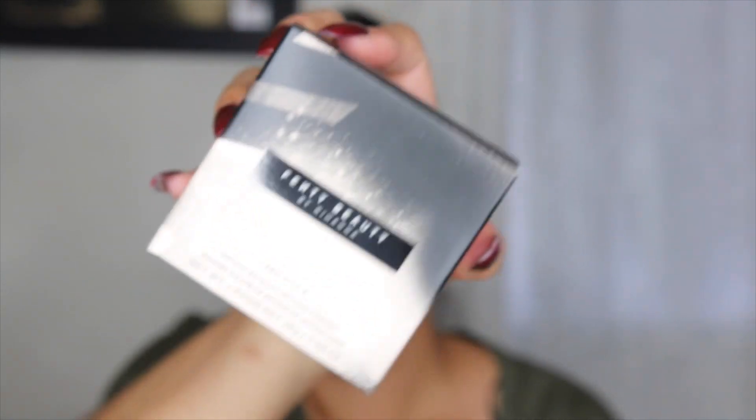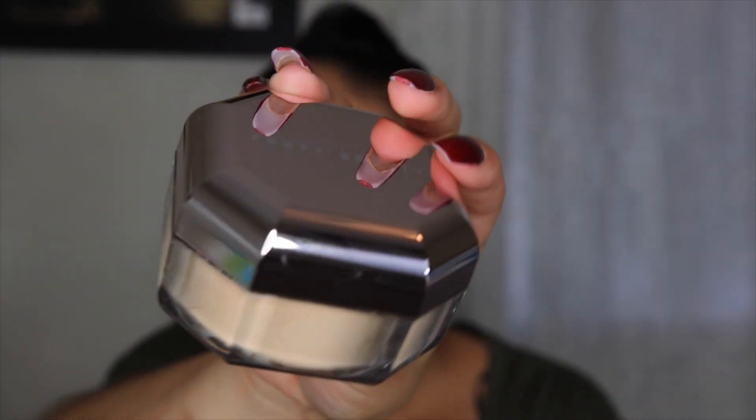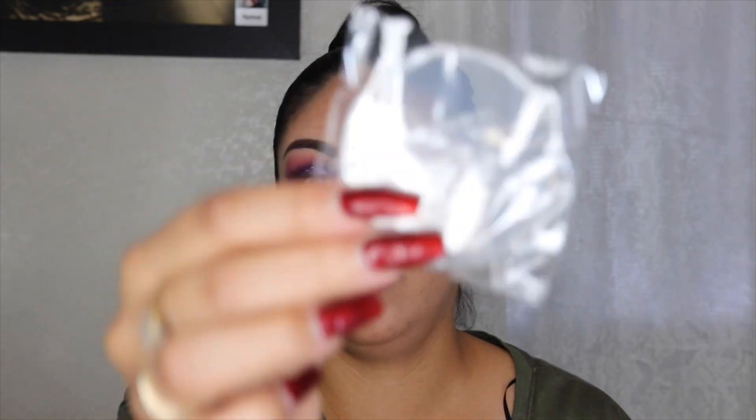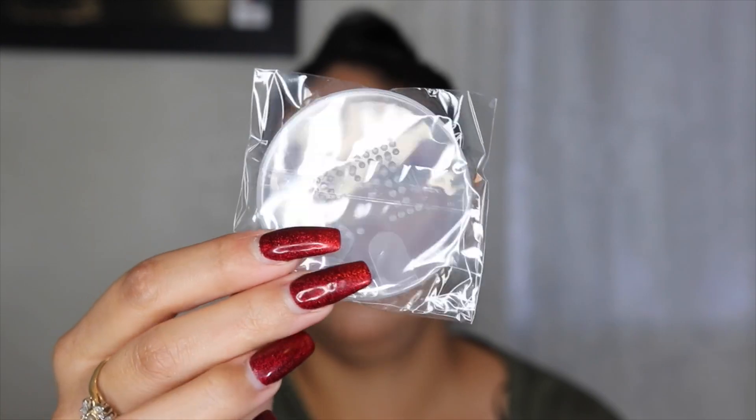And also this is her powder — the box is so cute. I picked up the shade Banana. I do want to have that highlight under my eyes. So this is the packaging — look how cute it is. Very cute. I like it. There's a lot of product in there. It is 28 grams, and it also came with this little filter or sifter that the powder comes out of.